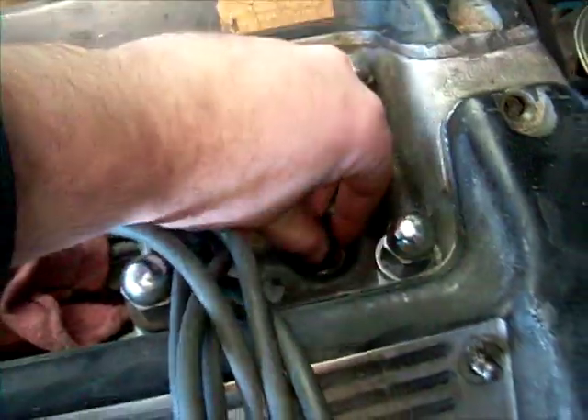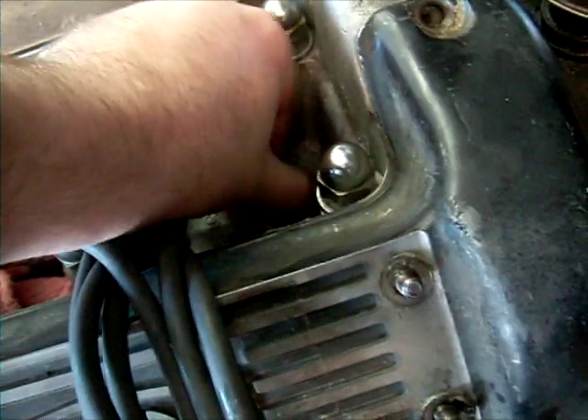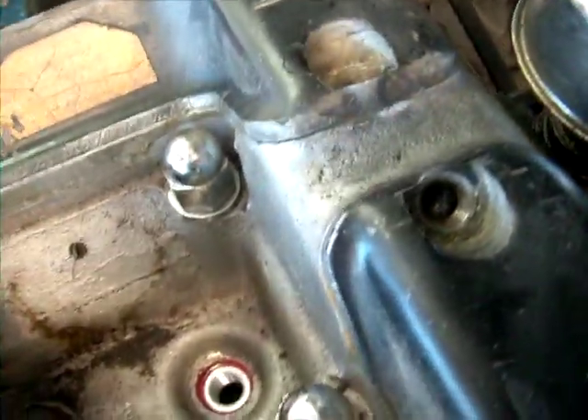I took the screw out altogether according to the instructions, and the driver should now just come out. Look at that - beautiful. One driver out. It said spark plug hole - nice.